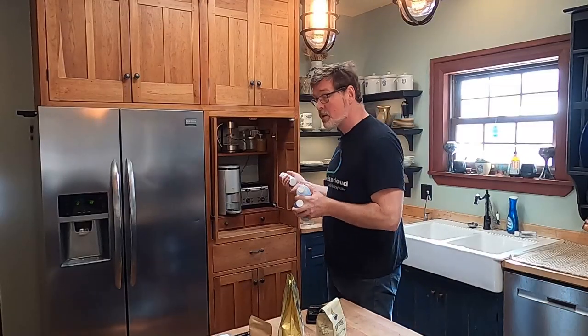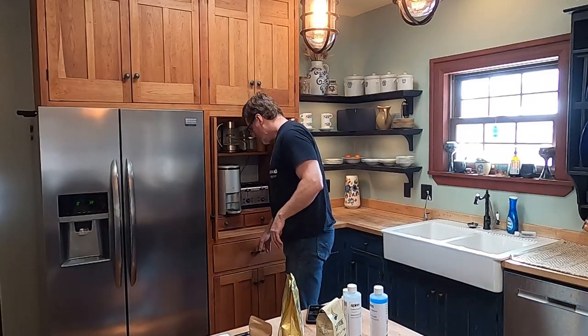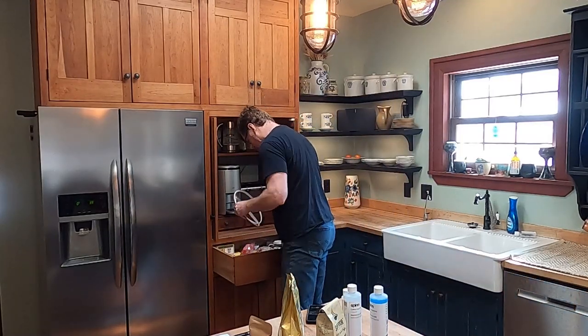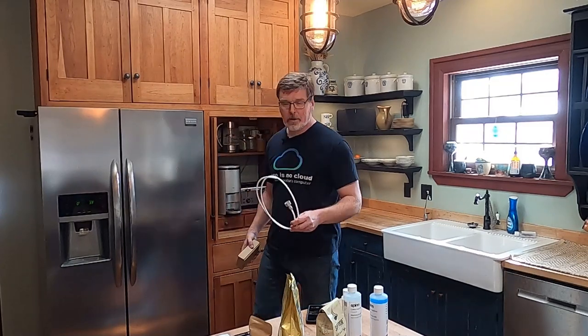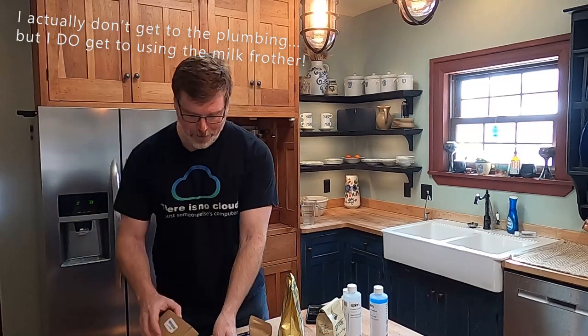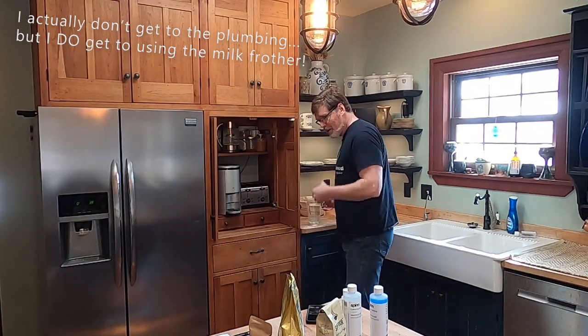We'll talk a little bit about maintenance of the machine, and then finally, this is the pro model, so it's designed to be connected to my plumbing. I thought I would finally get around to, after three months, plumbing in the coffee maker so we don't have to constantly refill it manually.